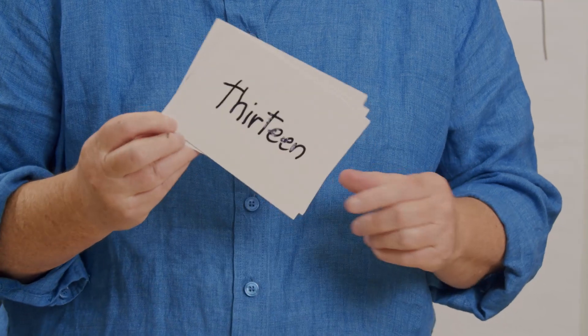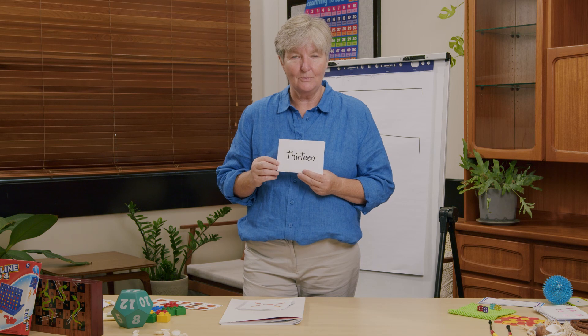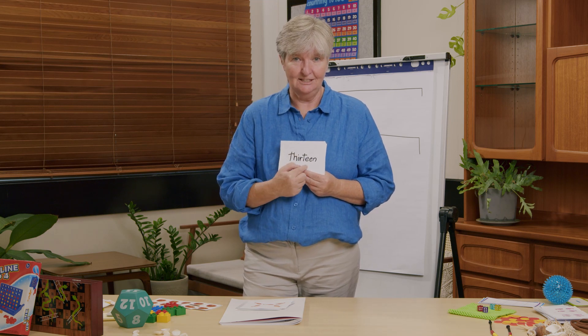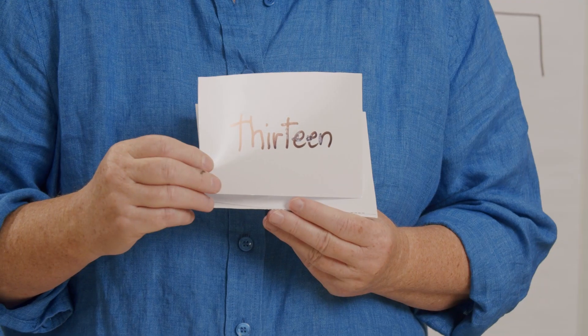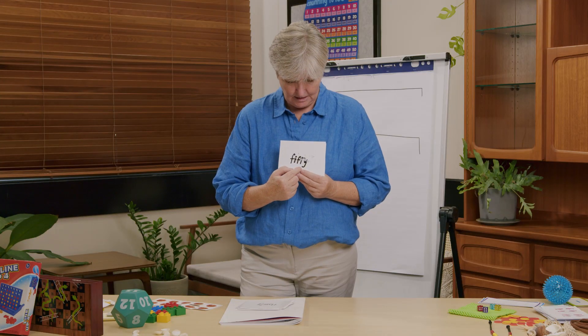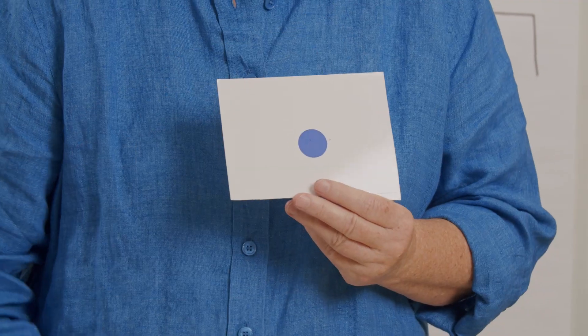Here's a number I have written out. Do you remember the lesson we had on writing the numbers? Can you say this one? It was one of the tricky ones. Thirteen — well done, thirteen. This one's looking a bit untidy. Can you see fifty in there? That's a bit tricky. One more — subitizing! One. Good job.